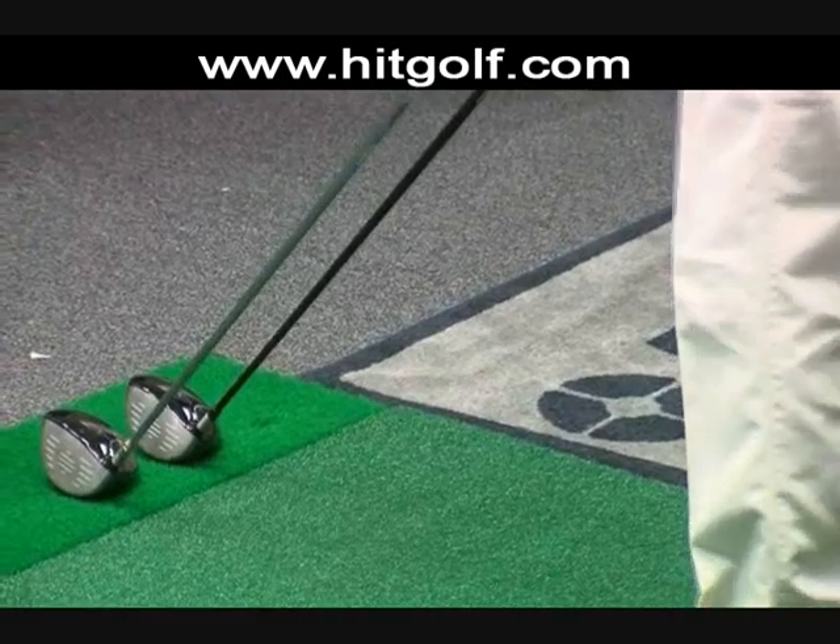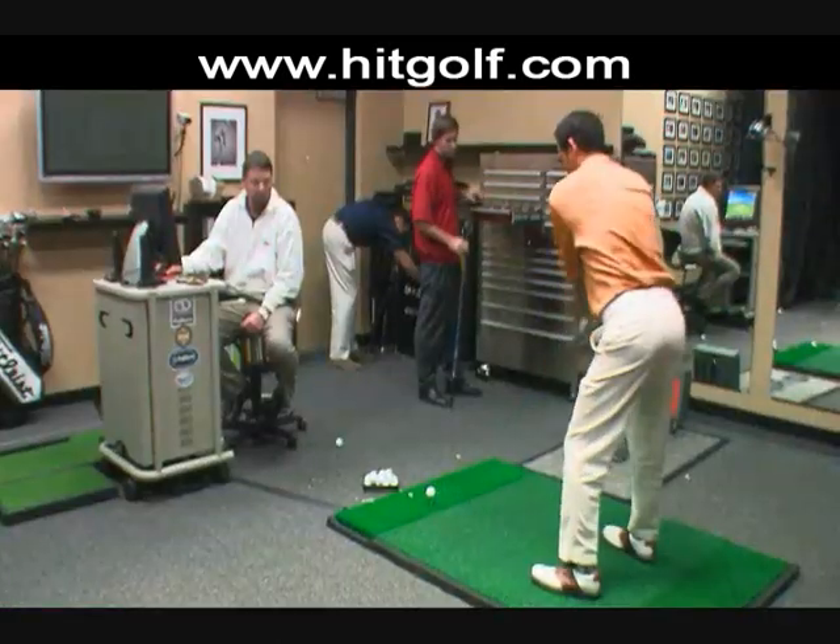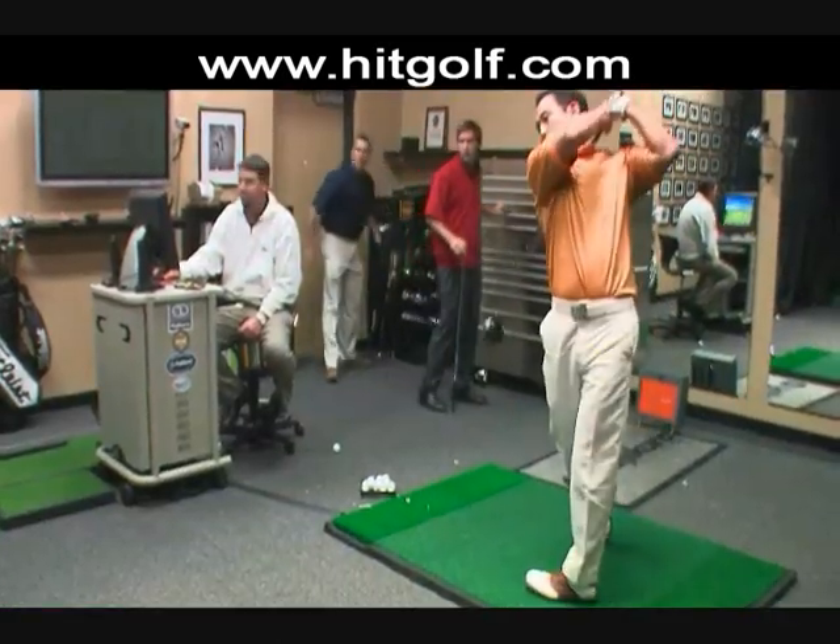It probably all starts with the design itself, the design intent. Once we have a design intent, we go to our proprietary shaft design code. That shaft design code is on the money — we can really mimic what happens in real life virtually, and that gives us a large advantage over our competition, where it takes two or three or four iterations to hit an exact spec where we can hit it after one iteration.